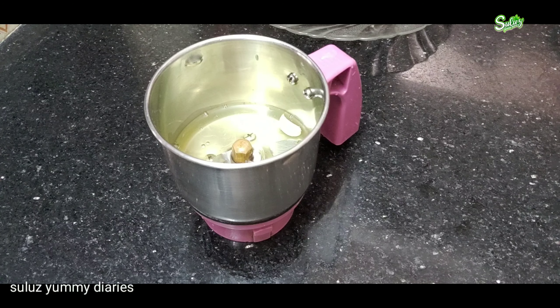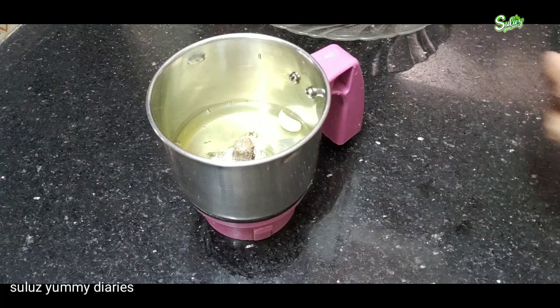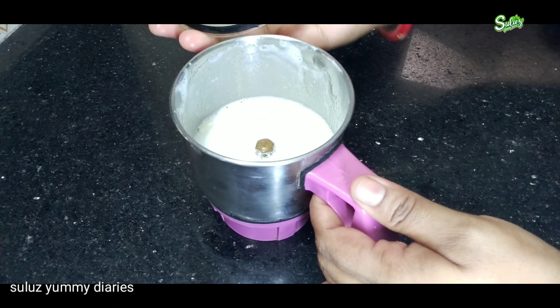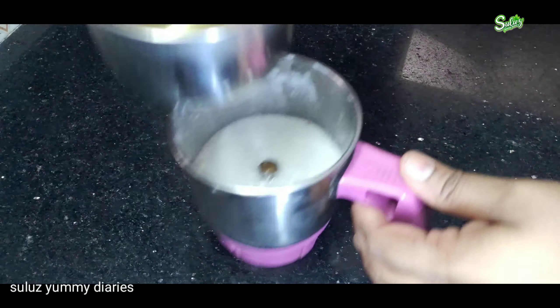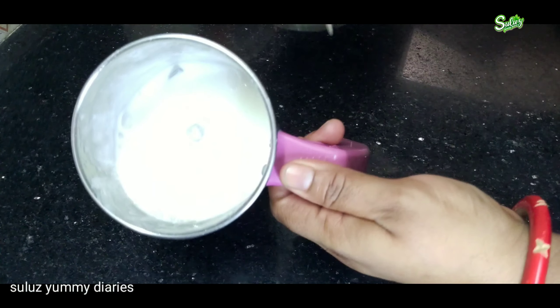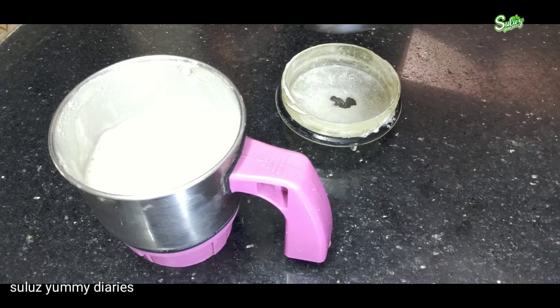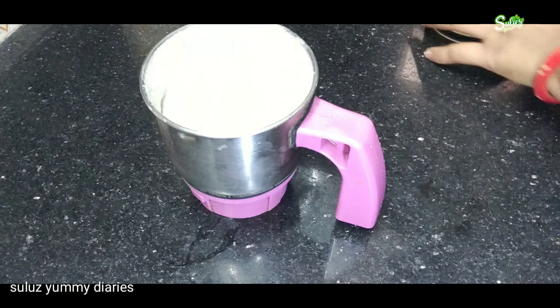Add a little bit of egg white and add salt to taste. Add 1 teaspoon depending on your preference. Now the consistency will be ready.